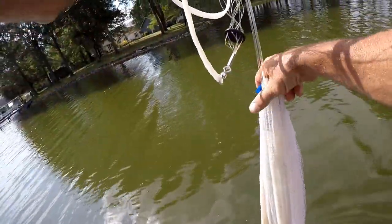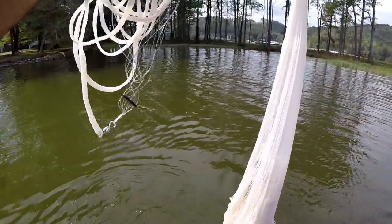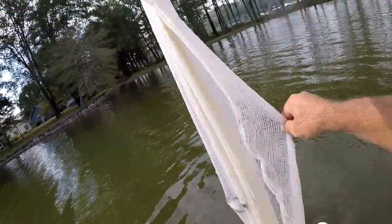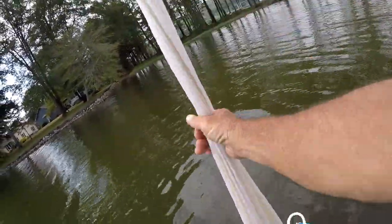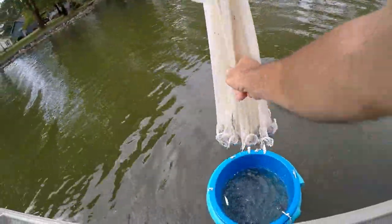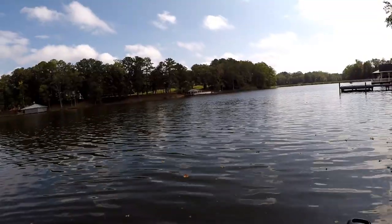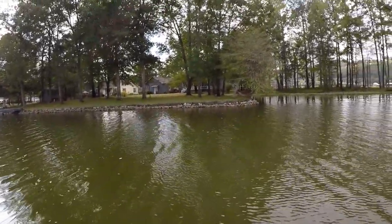Let's see what we got — oh yeah, I hit them lucky! That size right there will work fine. Let's dump them in here and see what we can do.